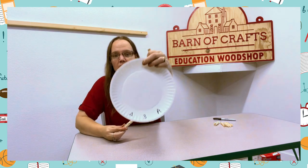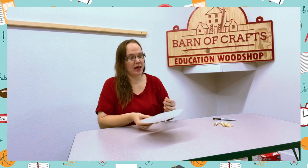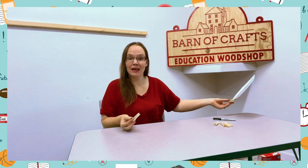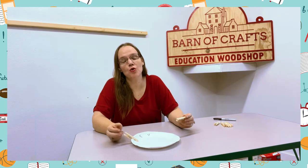When their clothespin lands on a shape or number, they have to tell you what it is — for example, "Triangle," "Number three," "A." So every time your clothespin touches a letter, number, shape, or even a color, they will tell you what it is and then pass it to the person next to them.